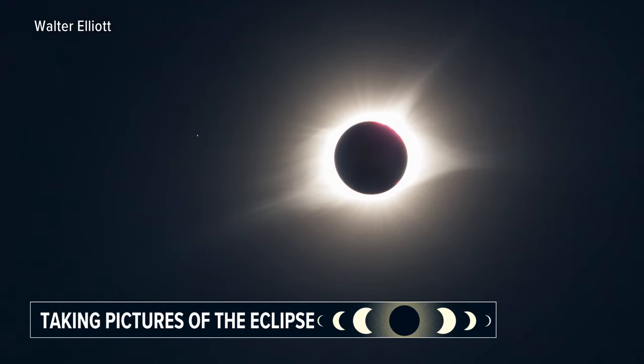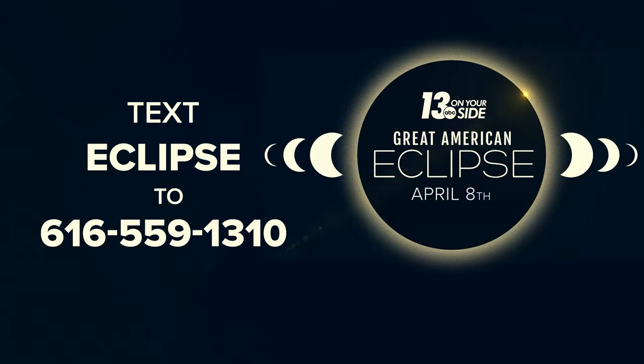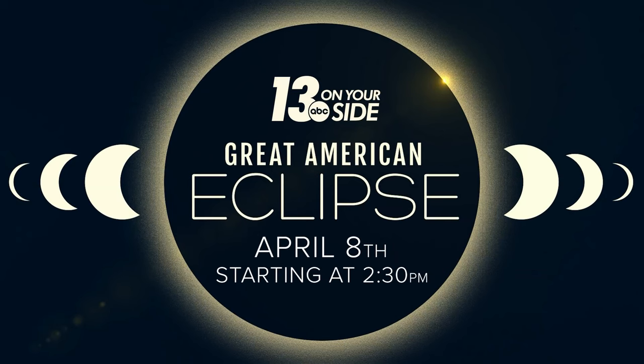Reporting for 13 On Your Side, I'm Jeremiah Brown. I learned something — I didn't know that about the glasses with the phone; that's a really good trick. We're on your side answering your questions about the eclipse. Just text the word Eclipse to 616-559-1310. You'll get a link with information about eclipse glasses, the path of totality, travel information, and so much more. Be sure to tune in to 13 On Your Side starting at 2:30 Monday afternoon, April 8th, for complete coverage of the solar eclipse. Our team will be along the path of totality in different parts of the country and around West Michigan.